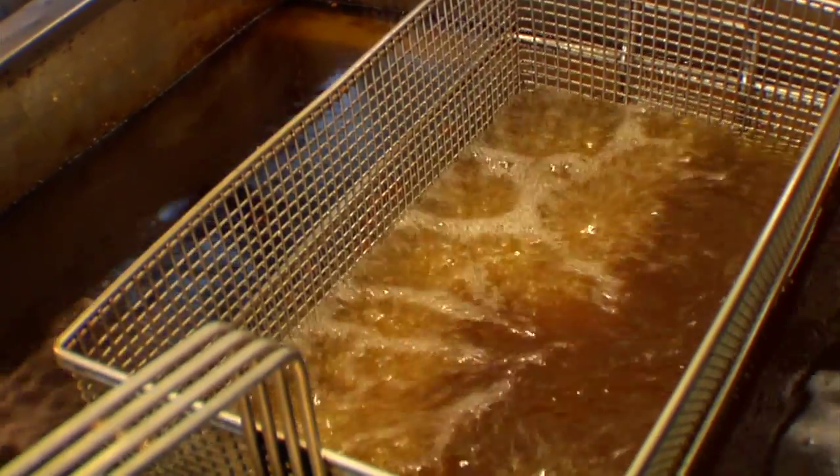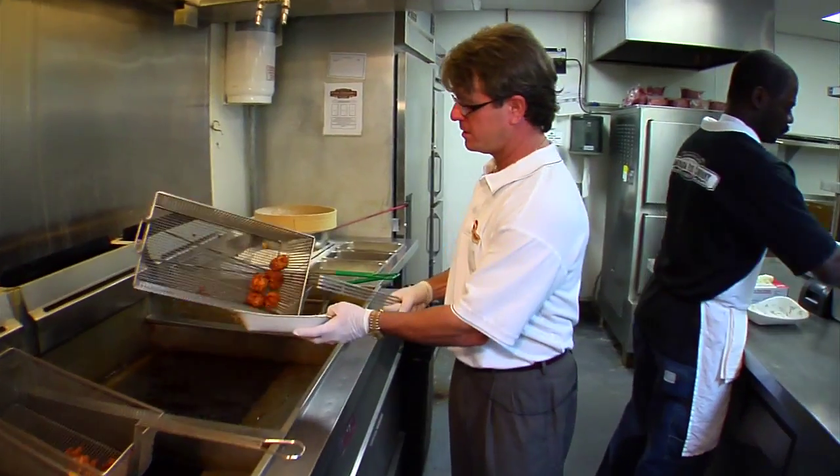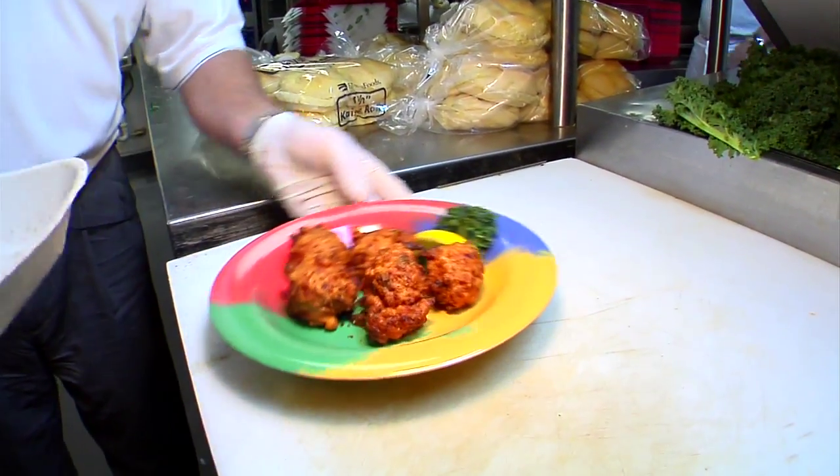After about four and a half minutes of cook time, it's going to be a golden brown all the way around. We will put it into a save-a-day where we soak any excess oil out of the fritter itself before preparation and service to the guests.